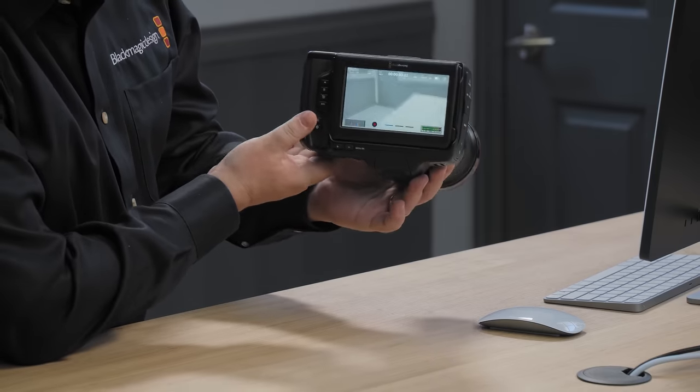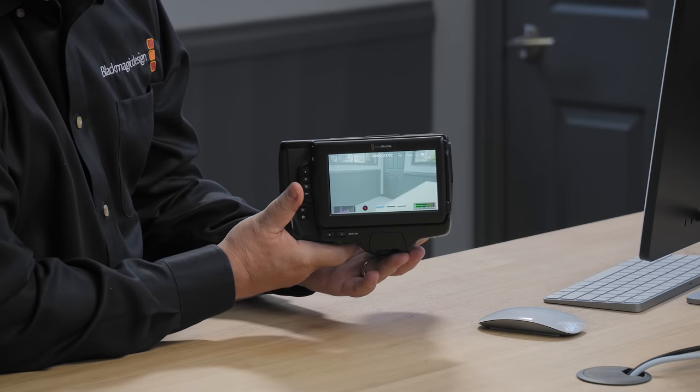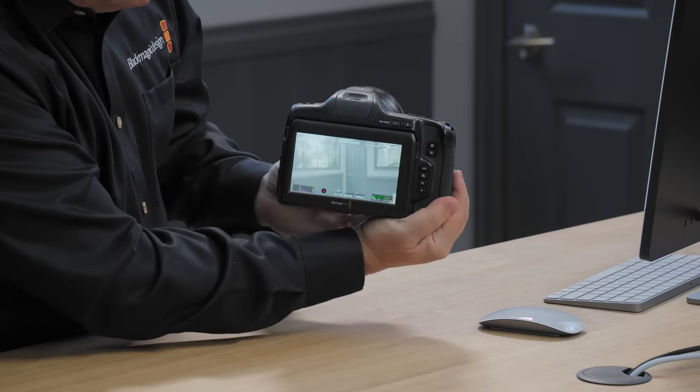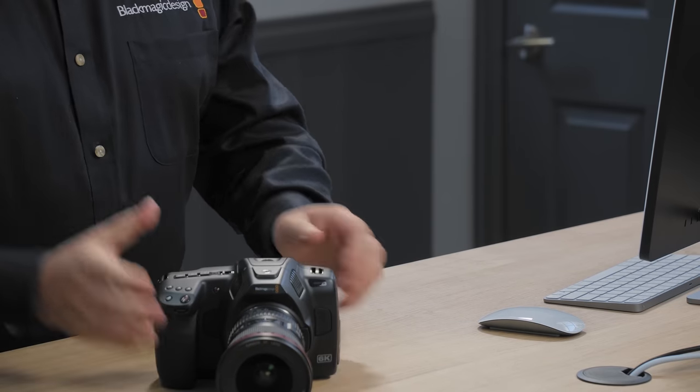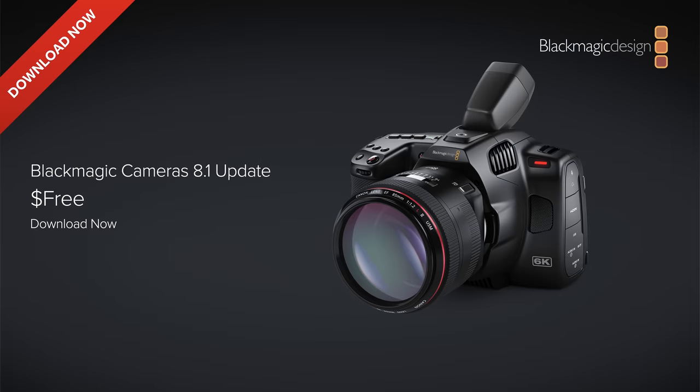It even rotates all the way around, so if you mount it on a rig upside down it'll work upside down — it just changes as you rotate it. This handles both left and right-handed use depending on which way you rotate it. The files will automatically be tagged with metadata so they display vertically in DaVinci Resolve, and there are project settings in DaVinci Resolve 18.5 for vertical aspect ratio edits with direct upload to YouTube or TikTok. You can also lock the camera rotation if you don't want it to rotate. The Blackmagic Camera 8.1 update will be posted later today as a free download.